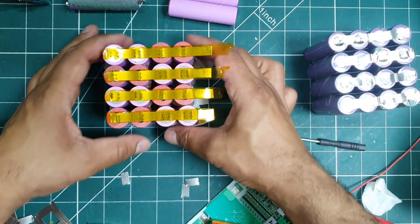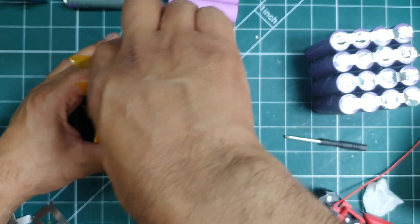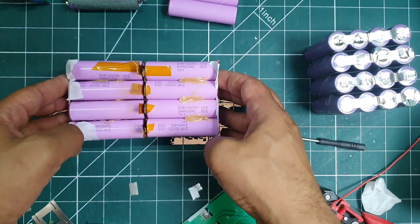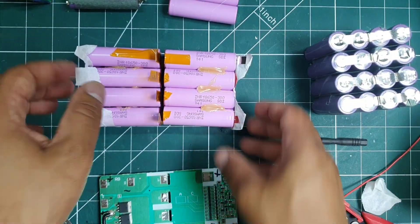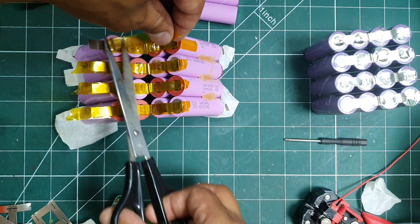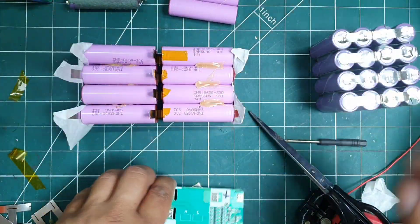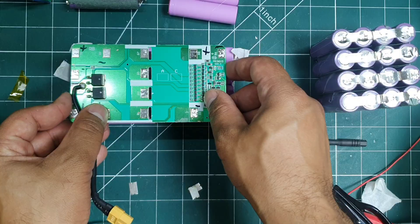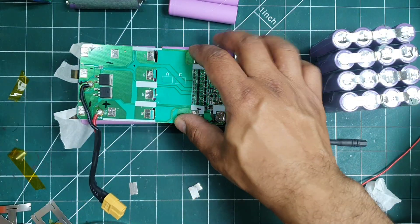Once everything was welded, I added Kapton tape for insulation and heat protection. This was also important because the nickel needed to be folded in half. The holes in the BMS lined up nicely with the tabs from the cells, so I glued the BMS in place with hot glue.